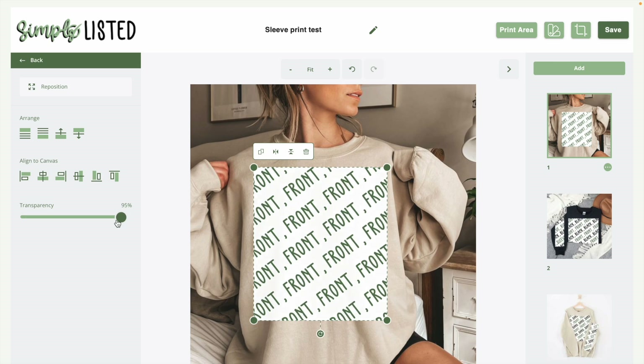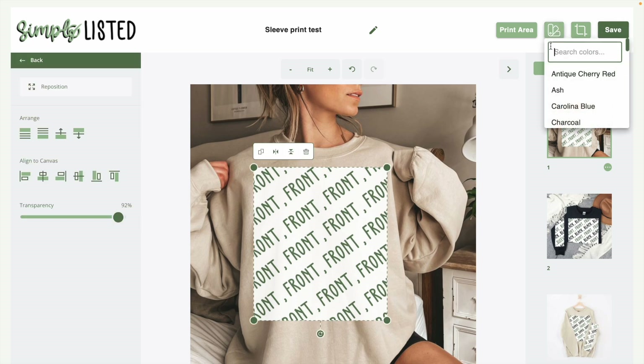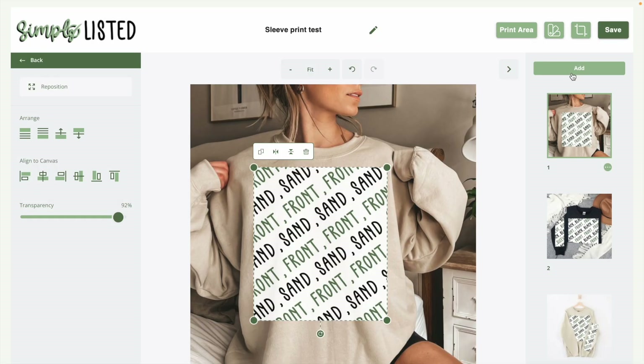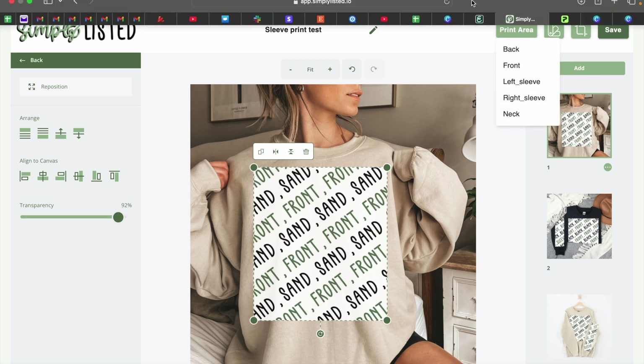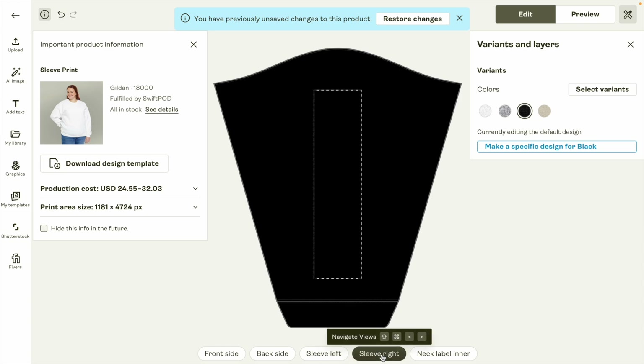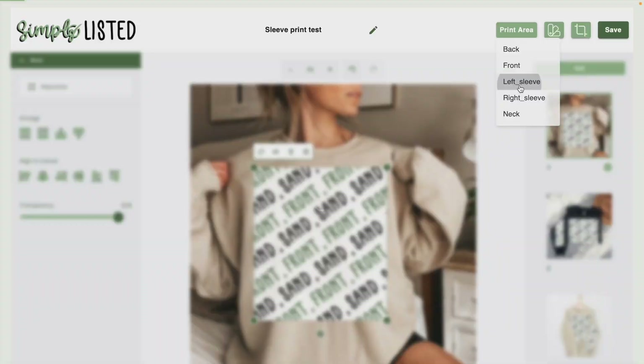You do want to lower the opacity slightly using the transparency button once you're clicked onto the print area. The last thing you need to do is tag the color — when you're clicked on the print area this button will be green, and if you're not clicked on it, it's grayed out. This way, if you put a lighter color design on the black sweatshirt and a darker design on the sand sweatshirt, we'll grab it from the correct one on Printify. Now we need to add the sleeve print — make sure you're adding it to the correct sleeve. The left sleeve is where I have my design, not the right sleeve.